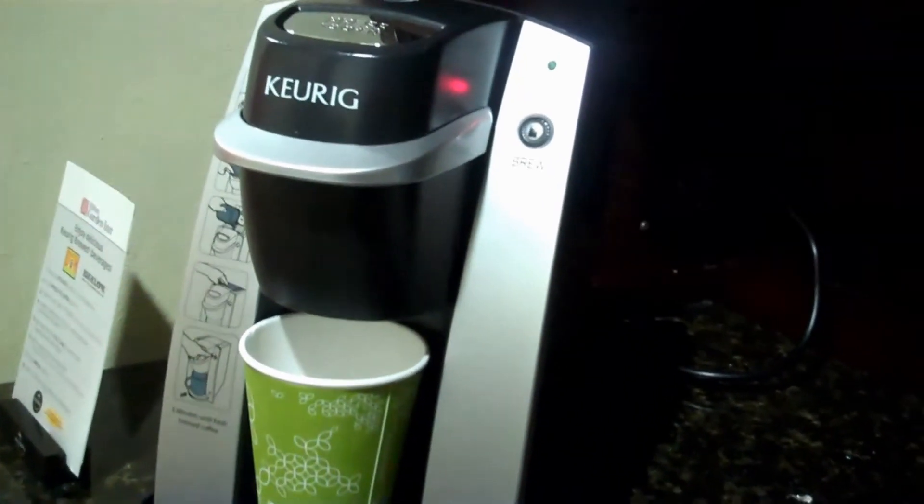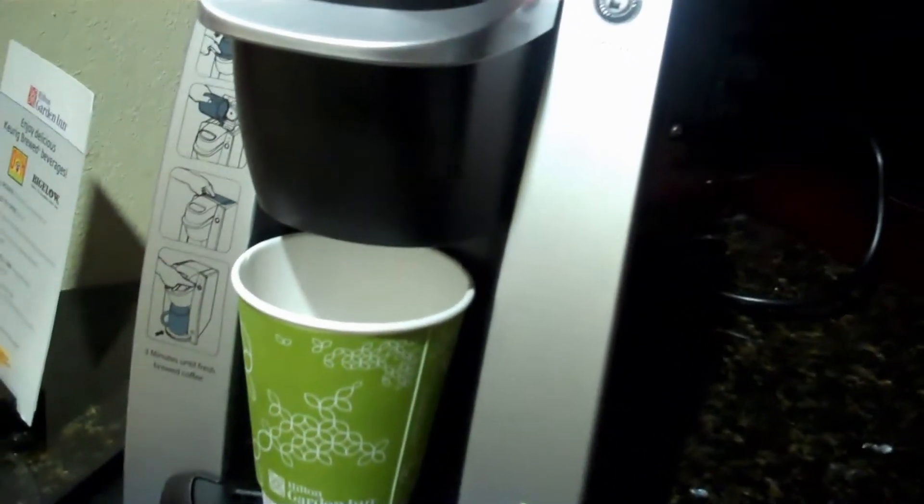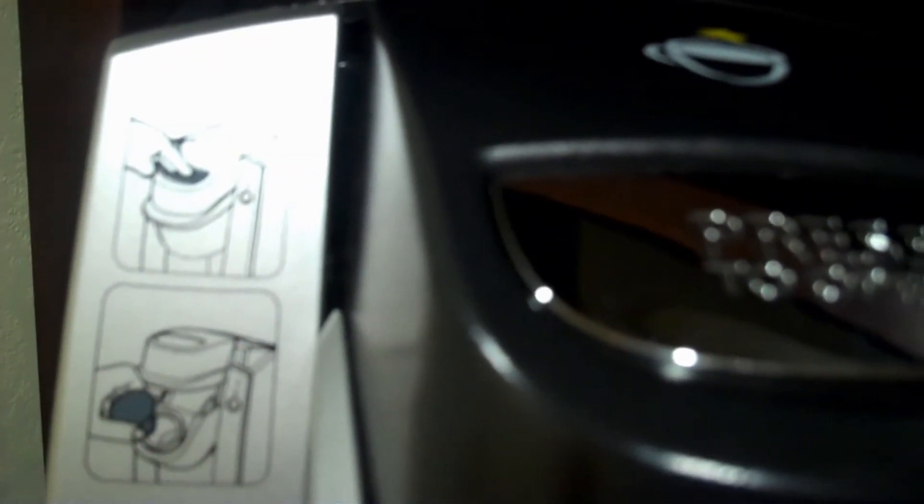We'll see what the coffee tastes like in a minute. It says to wait three minutes. There's the instructions, and we'll have a nice hot cup of coffee in a minute.